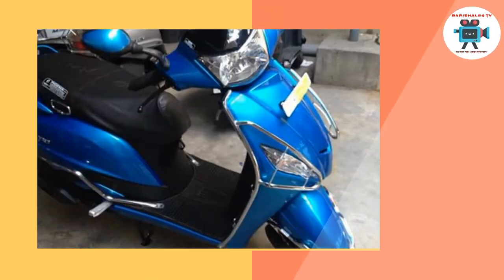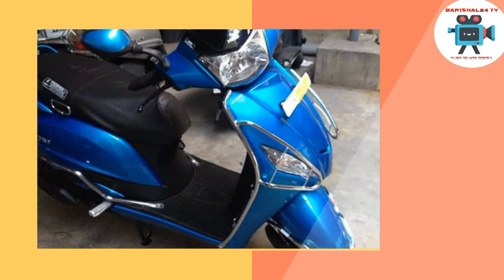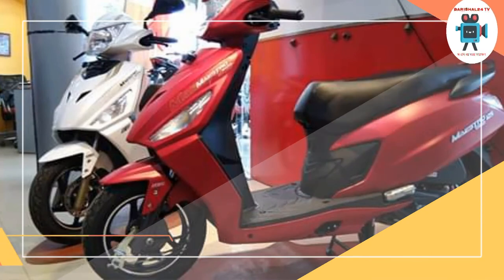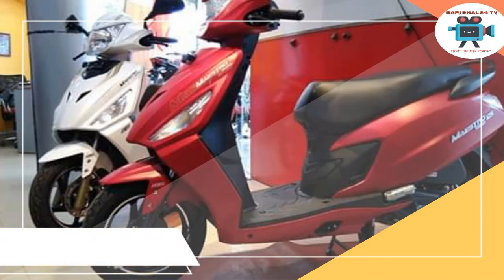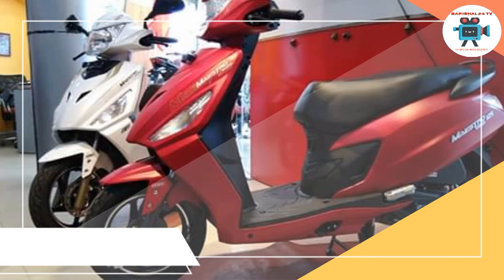Hero Maestro 112cc scooter — ETI Bangladesh-er onnyatama sheras dainish scooty. Engine 109cc. Dam 130,990 Taka. Engine specification: single cylinder OHC, jalani shorgo raha system.